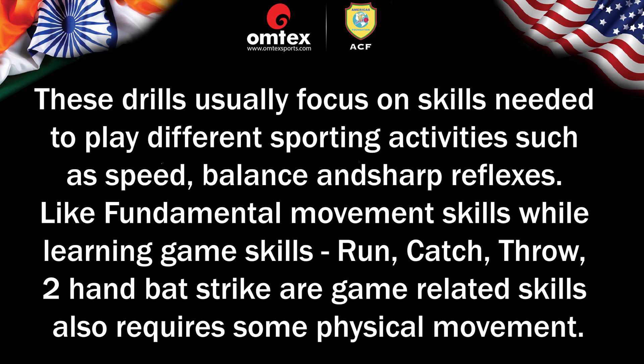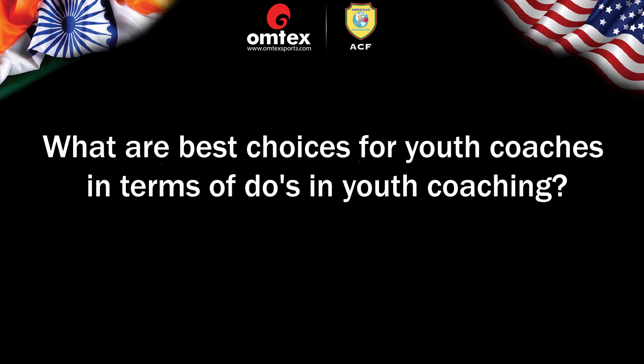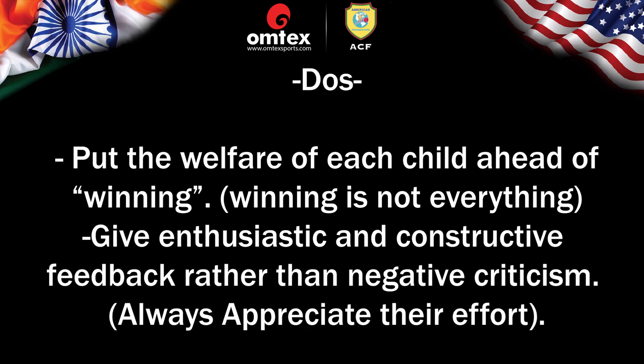Run, Catch, Throw, and Two-hand bat strike are game-related skills which also require some physical movement. What are the best choices for coaches in terms of do's in youth coaching? Here are some of the main points: Put the welfare of each child ahead of winning — winning is not everything. Give enthusiastic and constructive feedback rather than negative criticism, and always appreciate their effort.